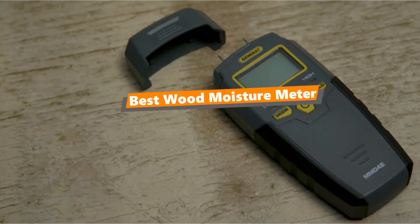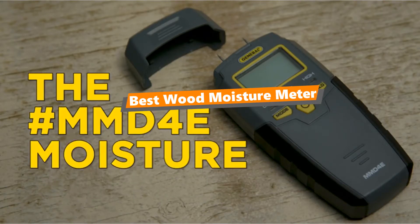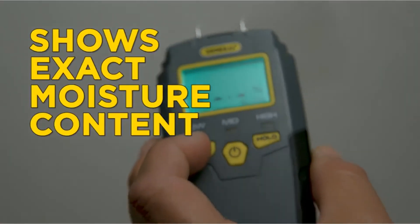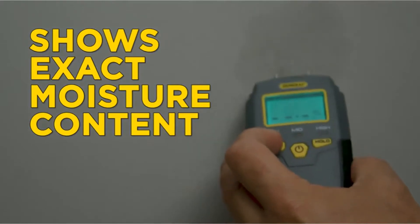What's up guys! If you are a tool nut like me, today's video is for you. In this video, I'm going to be taking a look at the 5 best wood moisture meters. I've compiled this list based on my personal preference and also extensive hours of research.